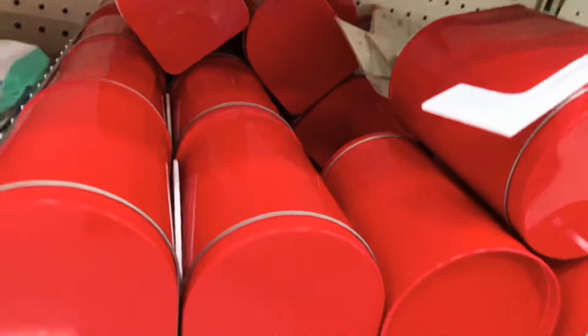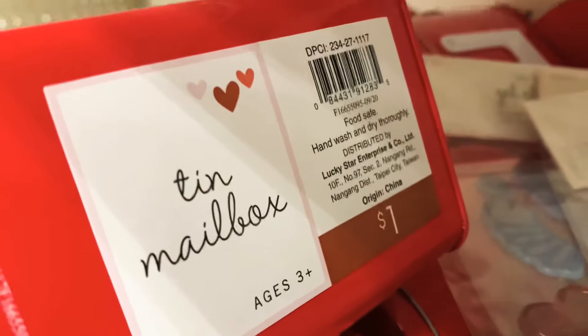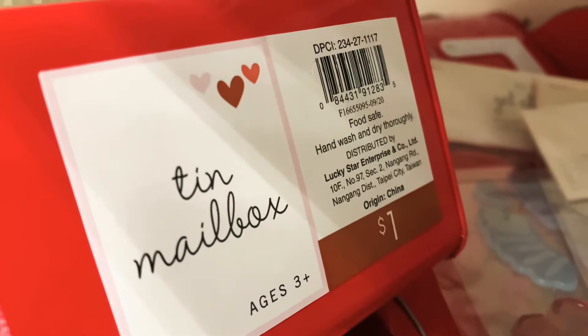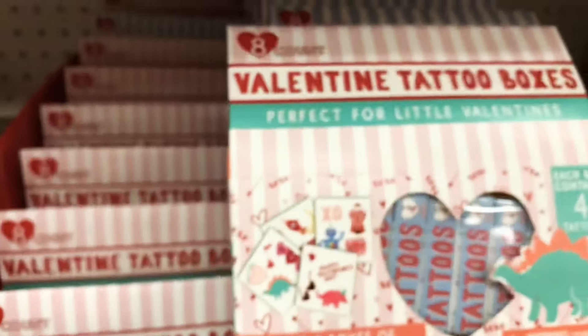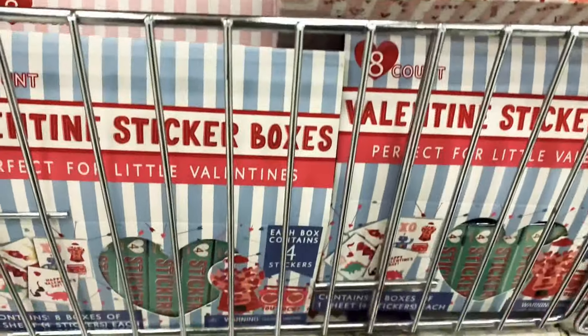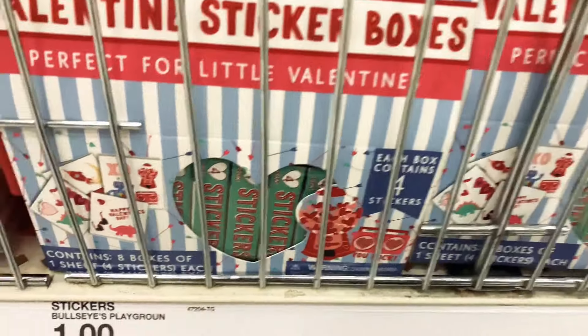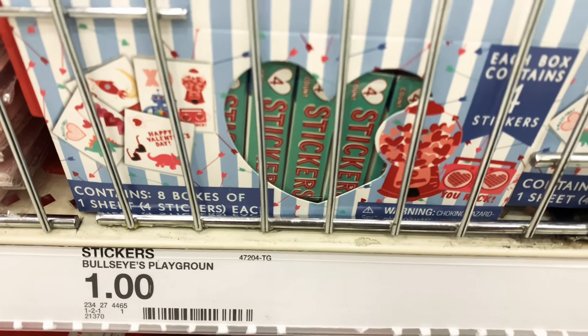Here are the little red mailboxes we see every year — only a dollar for these tin mailboxes. You can put candies or love notes in them. They still have Valentine boxes too — tattoo boxes or sticker boxes in a set of eight, also just a dollar.